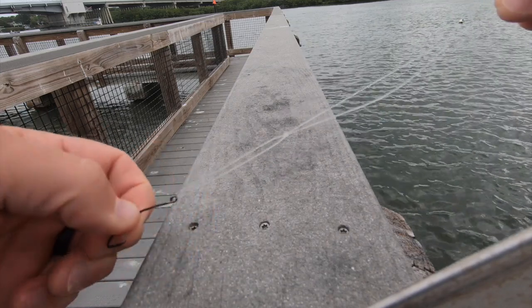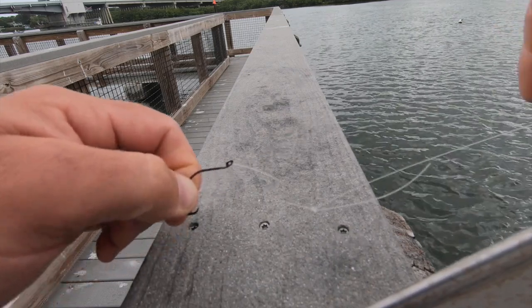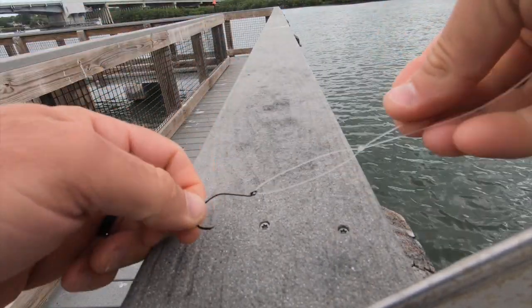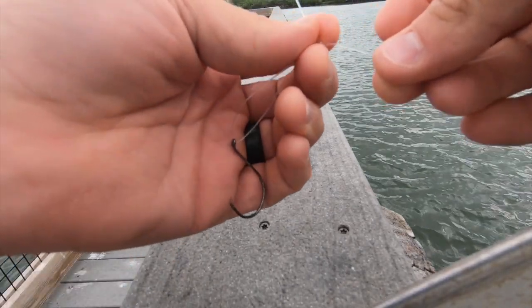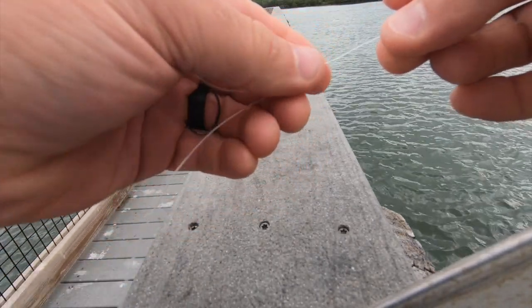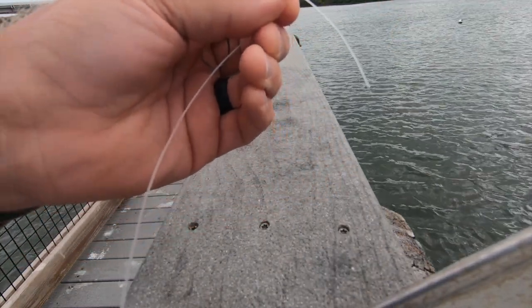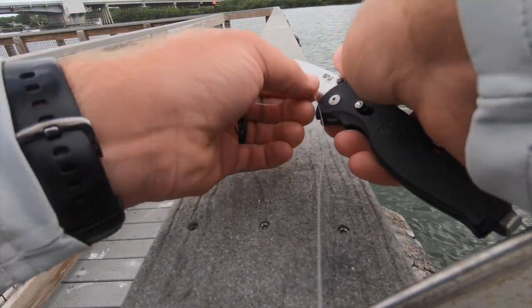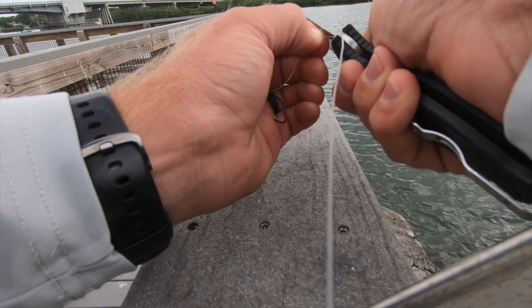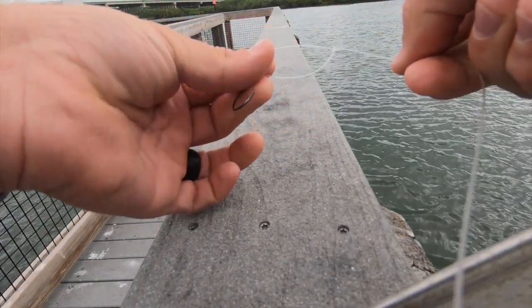I usually grab the tag end with my teeth as I tighten it. You end up with a very effective loop knot — that's what we were using on those triple tail, and I use this knot exclusively on all my fishing. Go ahead and snip that tag end pretty close, and that's it. Perfect little loop knot.